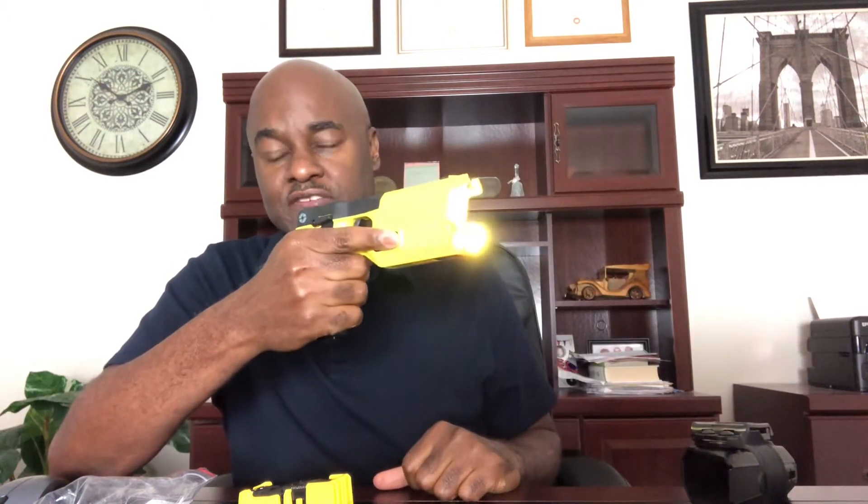I mentioned the warning arc. There's a button right by your index finger on both sides — whether you're left or right-handed — that you can press to warn your attacker that you're about to fire the unit. It's very loud and very intimidating, and you can actually see the arc jump the leads. You can also use it as a stun gun without firing — just touch somebody with it and it'll act as a stun gun.